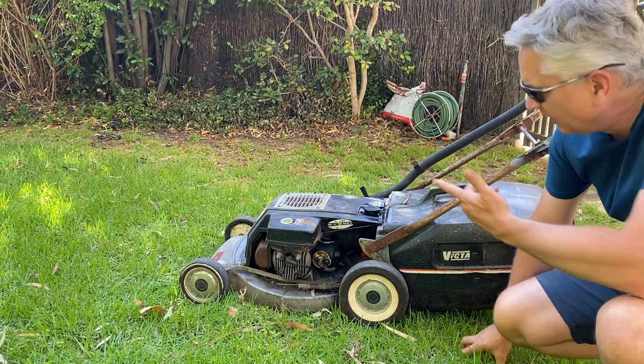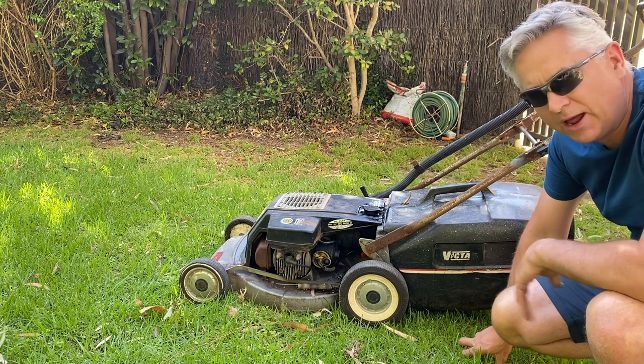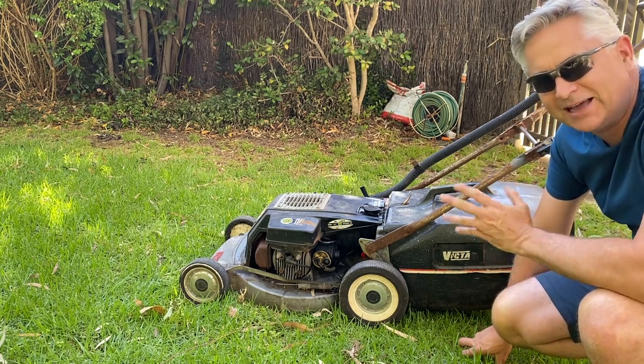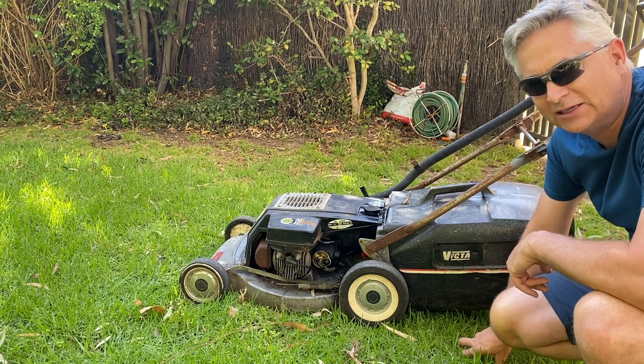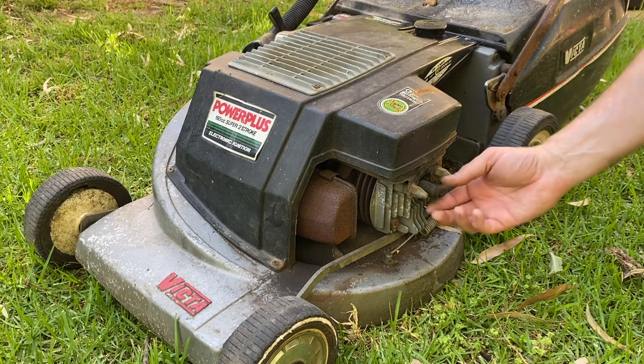All right, so clearly we've got an issue. I put fresh fuel in there, I've primed it up but she won't start. So as I said, let's start by checking the spark - let's check if we've actually got any spark happening here. Let's get this spark plug out.